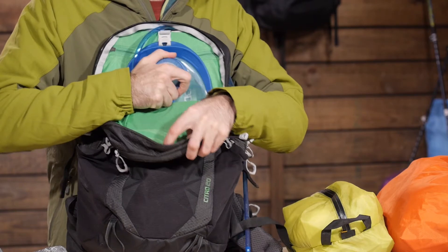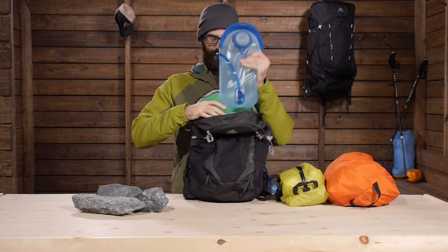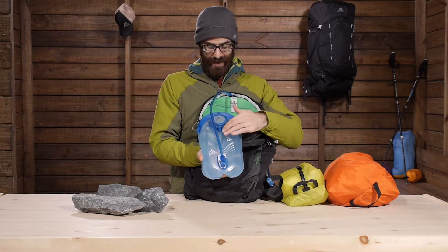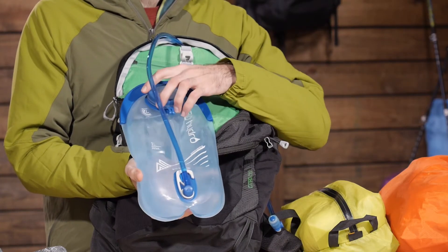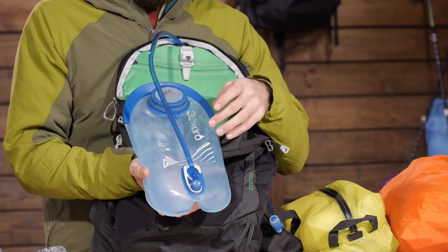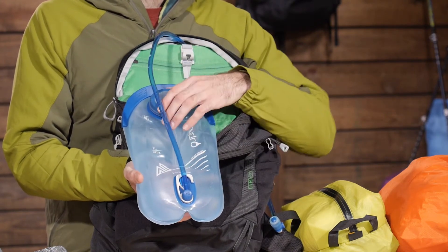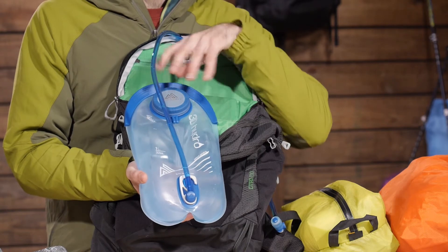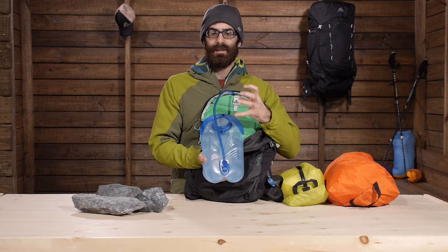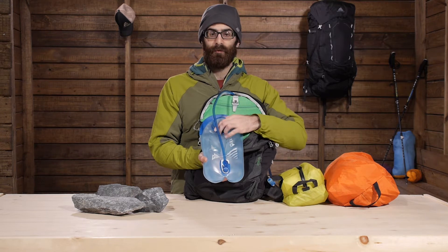If you just try to pull the reservoir out, it doesn't actually come out — you have to give it a little tilt and it will pop right out nice and easily. The reservoir itself is pretty unique: it has a three dimensional design and an anti-slosh baffle, so it prevents the water from making a noisy sloshing motion and keeps the weight evenly distributed. That three dimensional design keeps it propped up even when empty, so when hanging it to dry you don't need to stuff items inside or worry about it suctioning in on itself and creating mold or mildew — it stays open and airy.